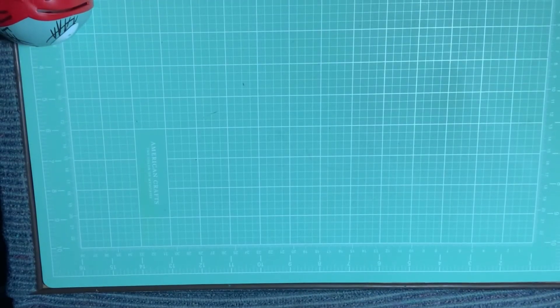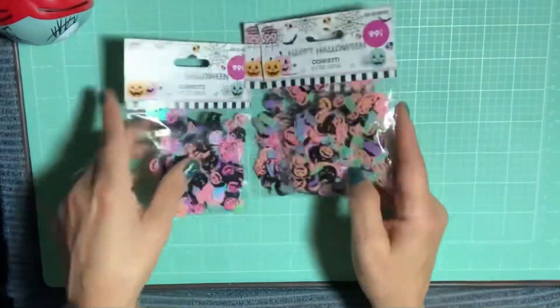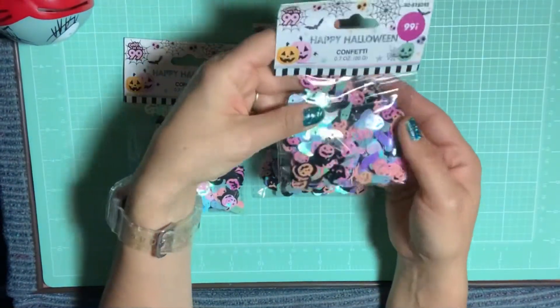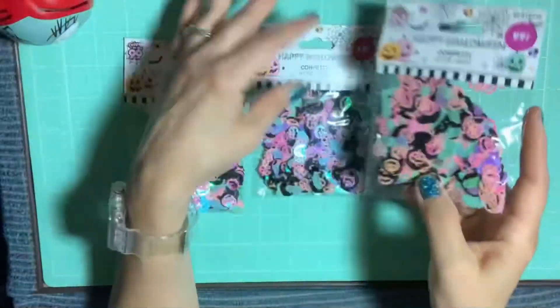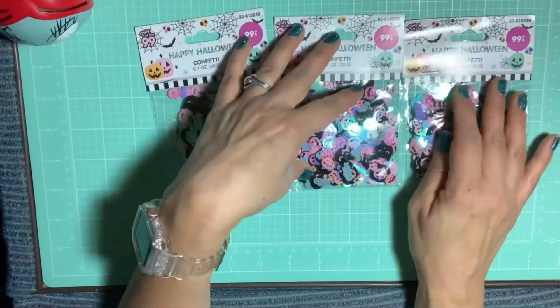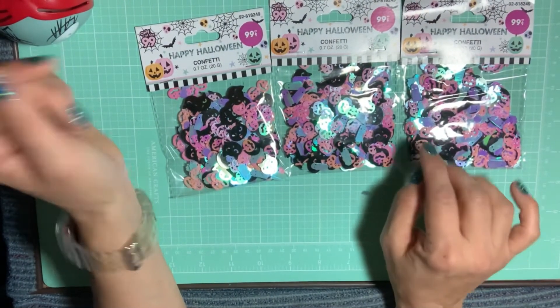Of these confettis, I got the pastel confetti from the 99 cent store. My friend asked me if I wanted to get some, and she's out west. I said yes, and she picked up three of these confettis with the little ghosts.